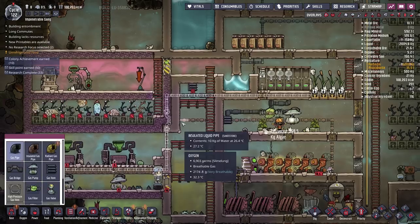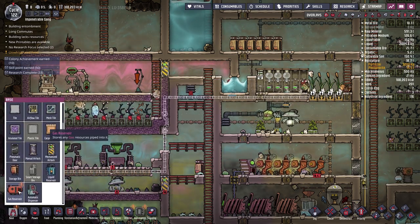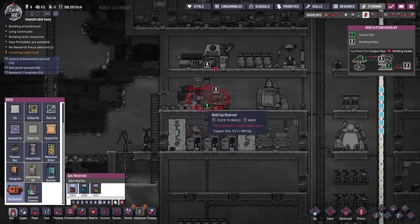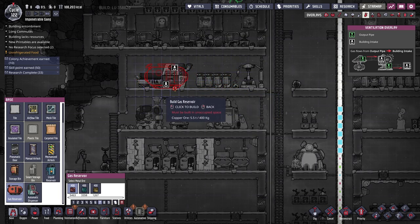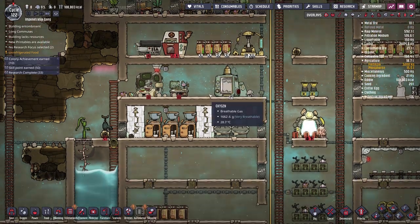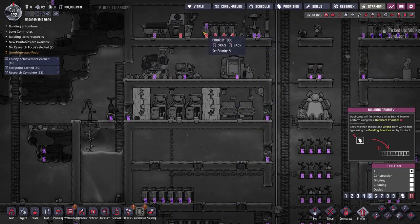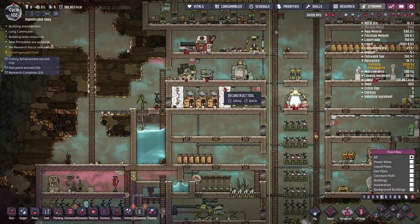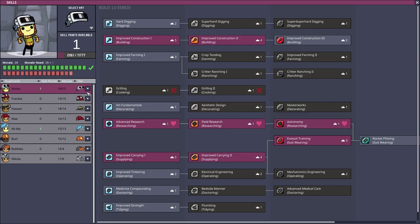We need gas ventilation out of this room. Our new research has just completed and I'd love to make a gas reservoir — boy, that thing is big. I think we'll put it right about here. Let me increase the priority on the deletion of the old machines and set these storage bins to a higher priority so they move all that stuff into the compactors.